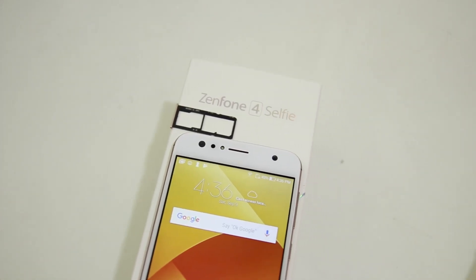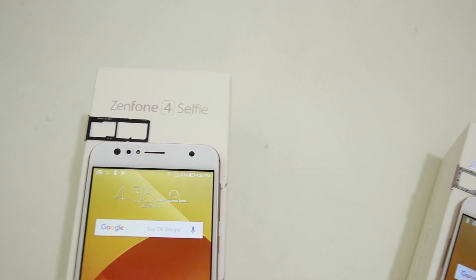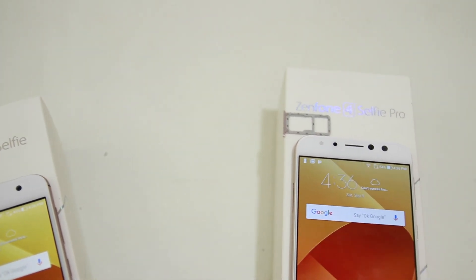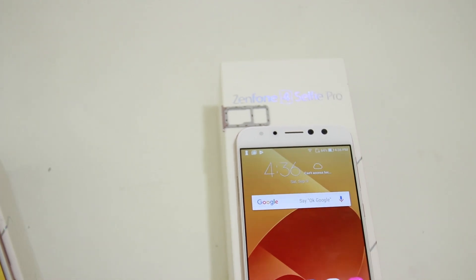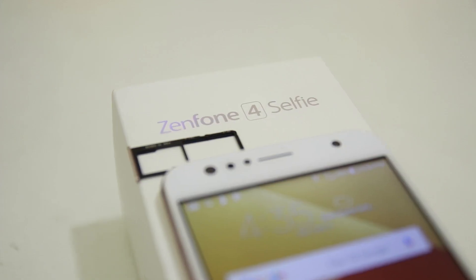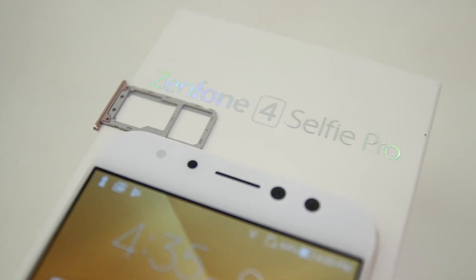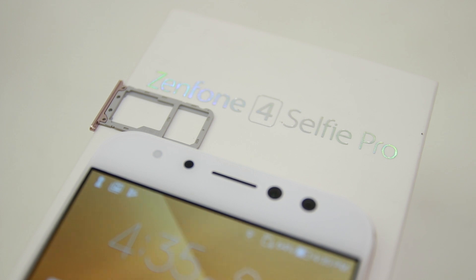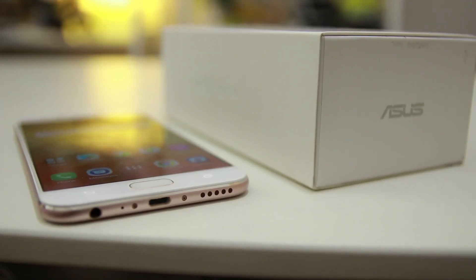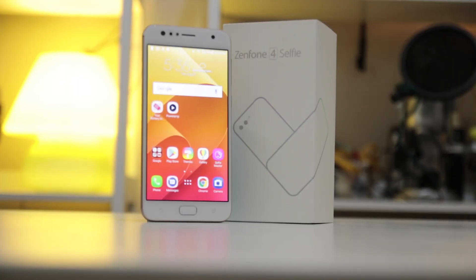Both the Z4 Selfie and Z4 Selfie Pro come with 64GB of storage and 4GB of RAM. However, the Z4 Selfie can have its memory expanded up to 2TB through a microSD card, which is higher than what the Z4 Selfie Pro offers at 256GB of expandable memory, also through a microSD card. No doubt, the Z4 Selfie wins this round.